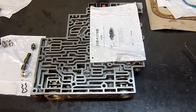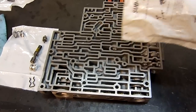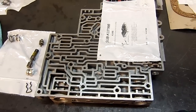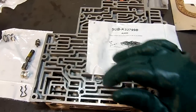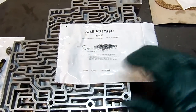I have a valve body here — it's a 4L60E valve body, and this is a 1995 model. This is a different valve body than the other video I showed you on the TCC isolator valve. On the early models, instead of flipping the valve like I showed you on the other one, on the early models there's a spring that comes in the overhaul kit.